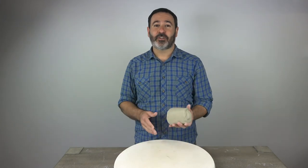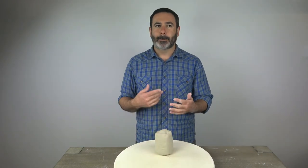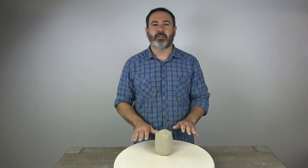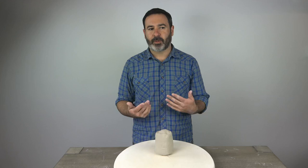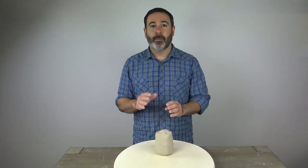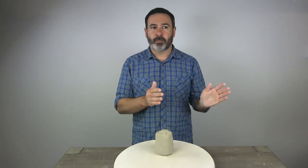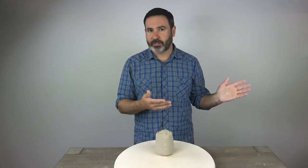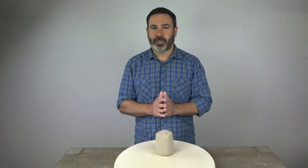For this video I want to show you spiral wedging. Spiral wedging is a technique that is a little bit more efficient in terms of how quickly you can expose the interior of a mass of clay to the wedging surface. It's quicker, and it's a little bit more useful because you kind of end up with a cone shape which is perfect for the potter's wheel, but it's a more advanced technique. Between the regular wedging ram's head technique video and this one, you should be good on wedging.